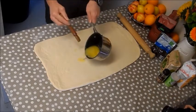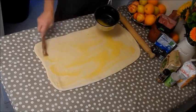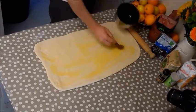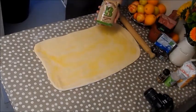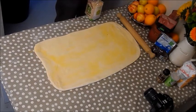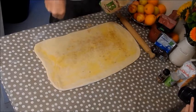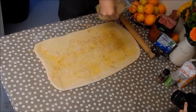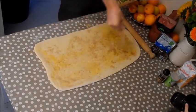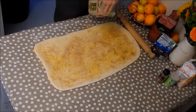Melt some butter and pour that all over the top, getting it into all the corners. Then get some brown sugar — it doesn't have to be brown sugar, you could use demerara, caster, or even granulated, but we're using brown sugar here. Sprinkle that all over, getting a good even coating over the entire dough and into the corners.